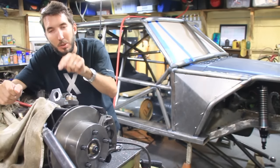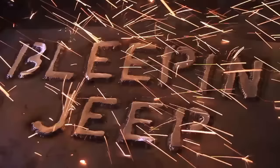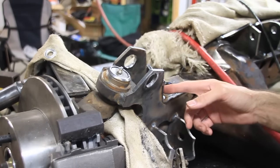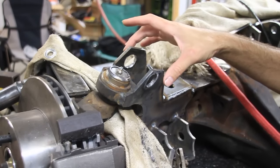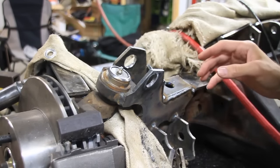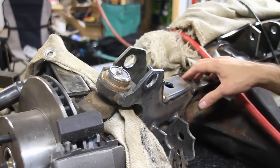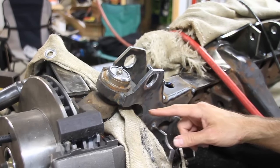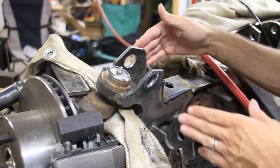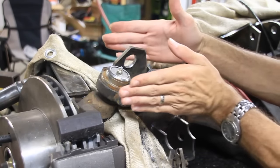So let me show you the problem I've got today. I made this custom bracket here that holds my suspension. Right here is the ORI mount, which holds the weight of the entire vehicle. I've got this custom bracket that ties into the truss, and it's also welded to the upper part of the C here.